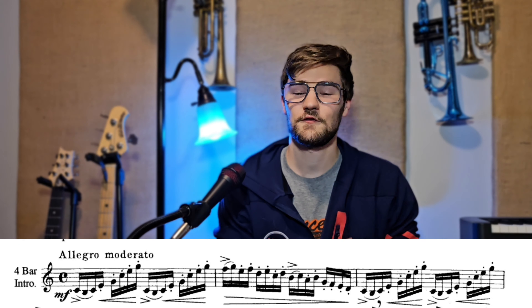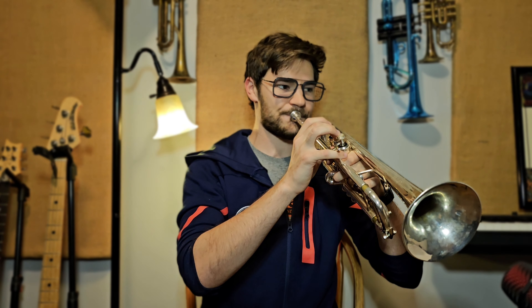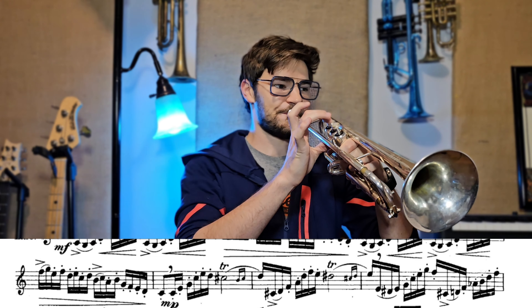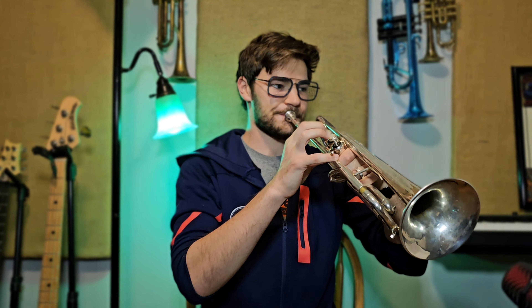Our etude begins with a series of ascending C major arpeggios followed by a descending scale in thirds. Practice these slowly to work on coordination and accuracy instead of just brute force. In the second line of this etude, we get two different trills — one on a C sharp and one on a D sharp.